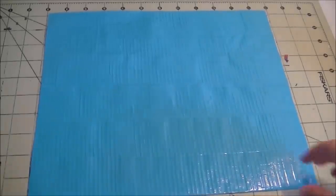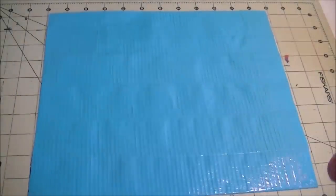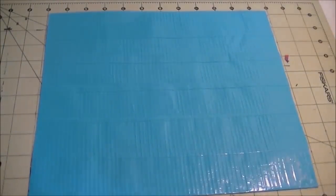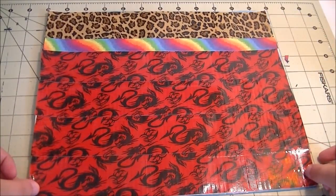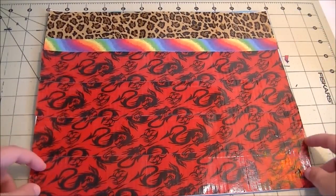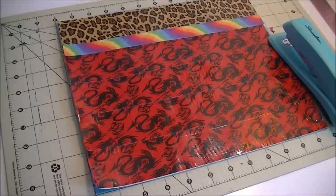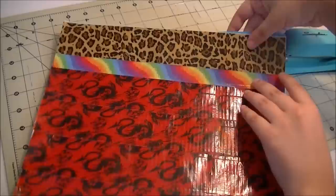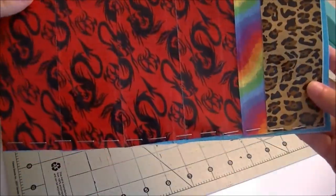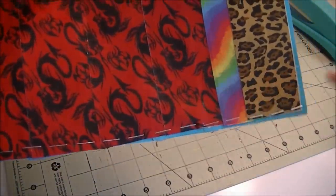Take your color piece and face it upward so the color is facing you. Then take your other piece and make sure it's facing down on top of it — you're going to see your funky side — and just line them up together. Now take your stapler and we're going to start stapling the sides. Once you're done stapling, your side should look like this and we're going to move to the next step.